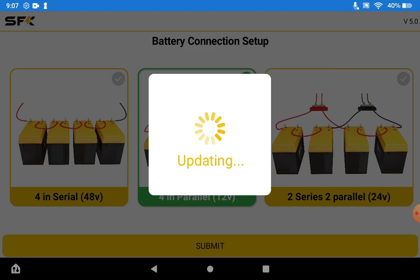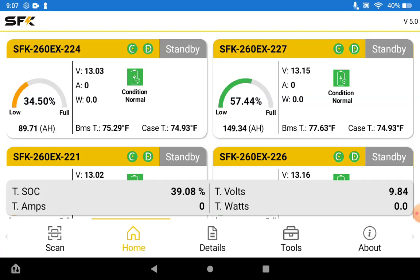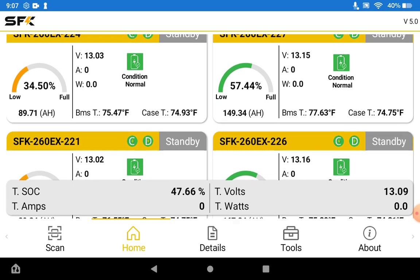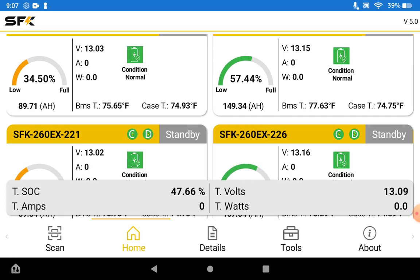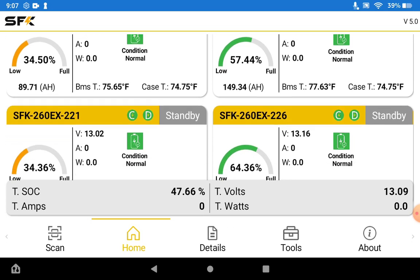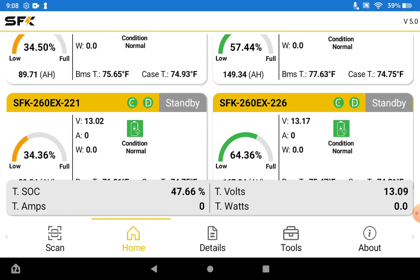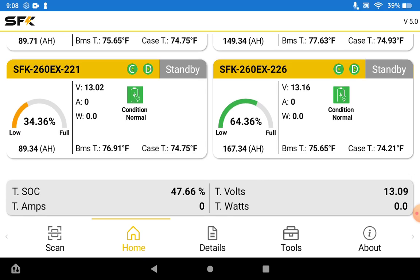Once connected it is going to show us a slightly different view where we can get the total information. Here we can see we have four batteries with very similar information to the single view. You'll notice we have a C and D indicator — when it's green, charging and discharging are enabled; if any of them is red that particular functionality is disabled. We also have a mini view of the warnings, a mini SOC gauge, and just basic information. At the bottom we can see the total SOC. Since these batteries are at different SOC ranges it's not giving us the most accurate information, but once you have them all charged up in parallel you can see how that works.